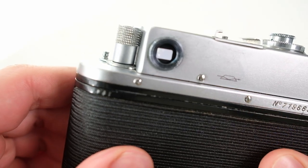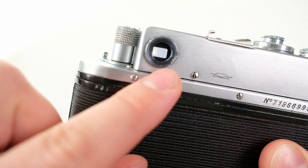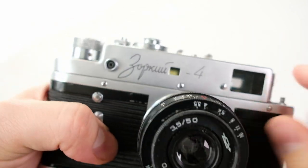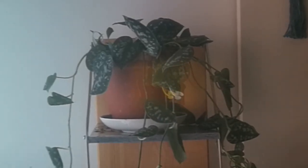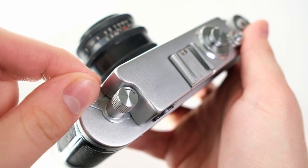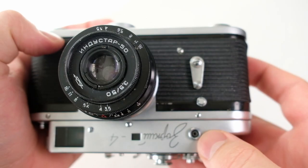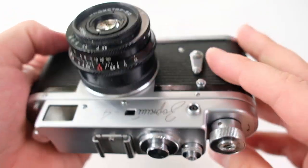Moving left on the camera, we have the rangefinder. It works by lining up two different pictures on each other, and when they are lined up you know the picture is in focus — a very handy feature. On the side there's a small lever that controls the diopter for the rangefinder, so if you're using glasses you can still get the right focus. In the middle there's a cold shoe, and on the front a flash sync connection port.